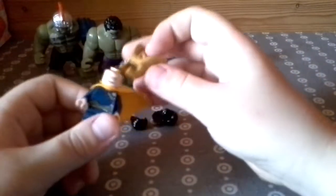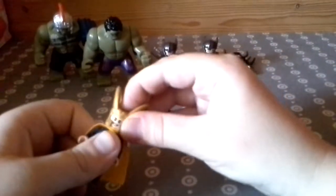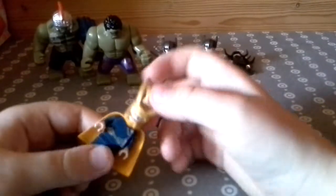So today I'm doing a review of my Thor Ragnarok — I think that's how you say it — the new figures.